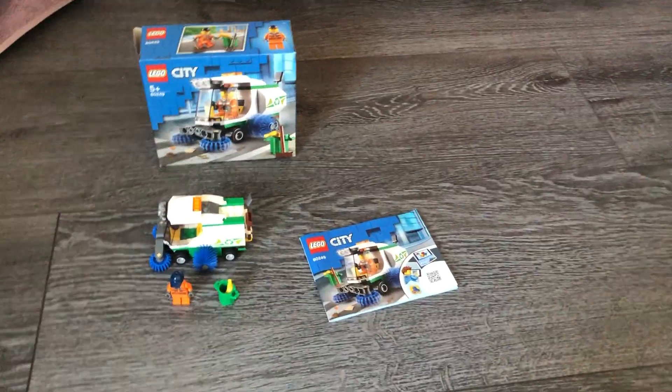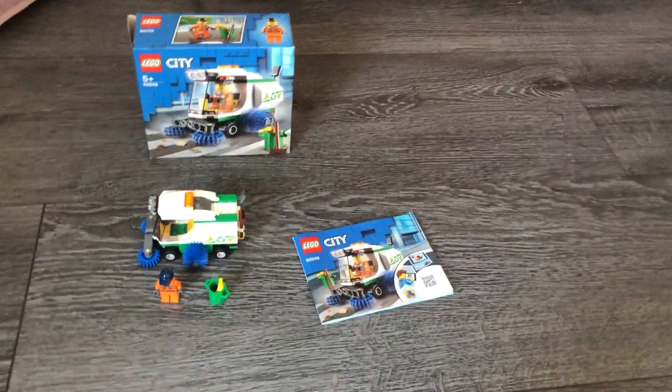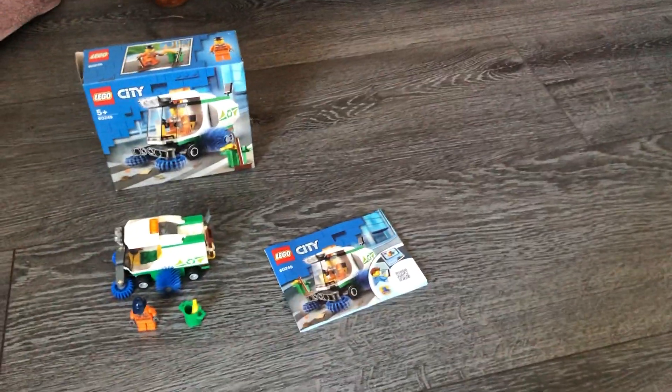Hey guys, this is Lego City Star Wars fan. I'm going to be doing a review on the Lego City Street Sweeper. This is a pretty cool little set. I got it yesterday at the Lego store.